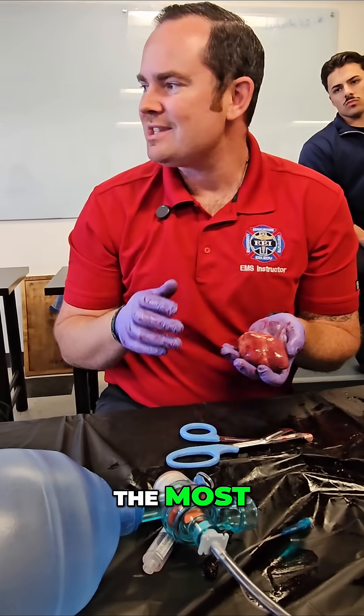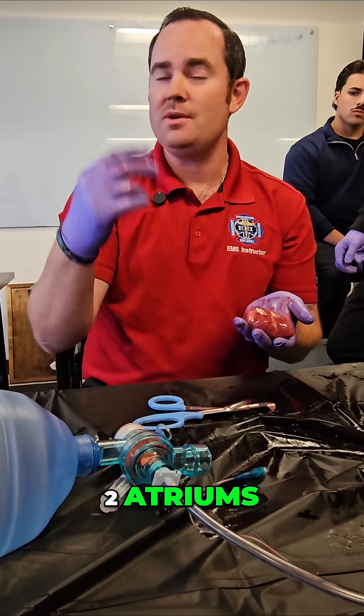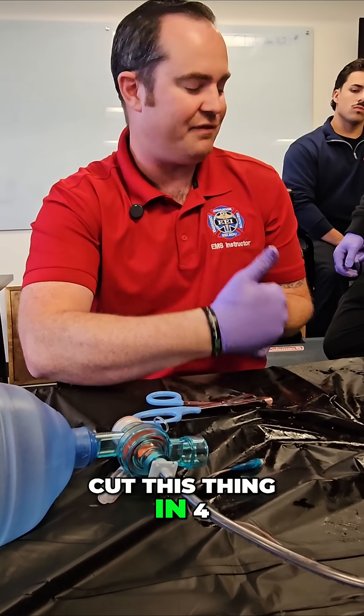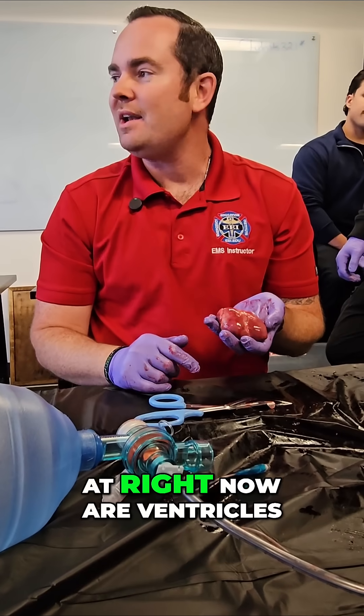Now, most times when students look at a heart, you think of the atrium — two atriums, two ventricles. And you would probably, in your mind, cut this thing in four, am I right? Believe it or not, everything that you're looking at right now are ventricles.